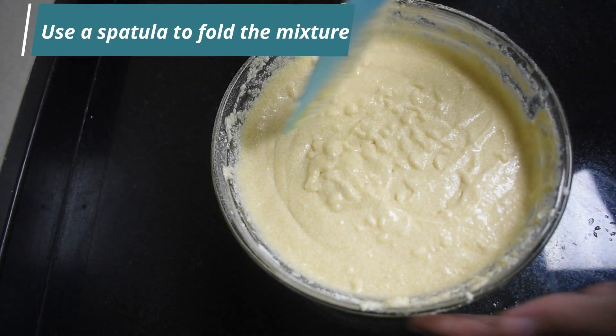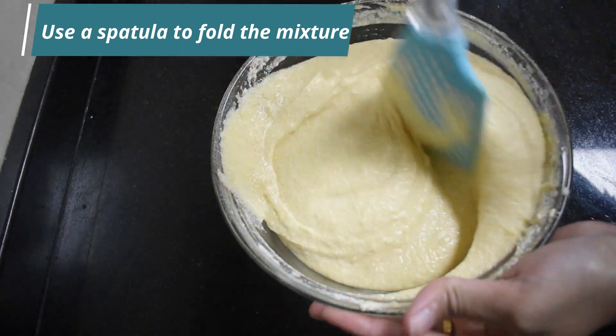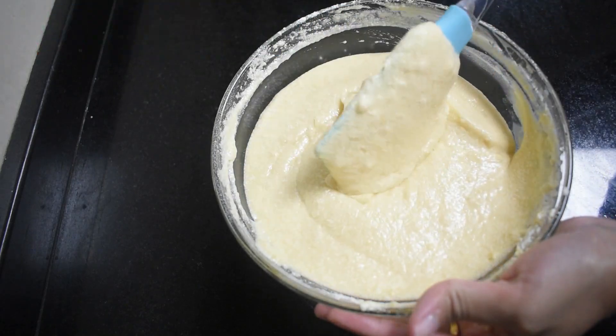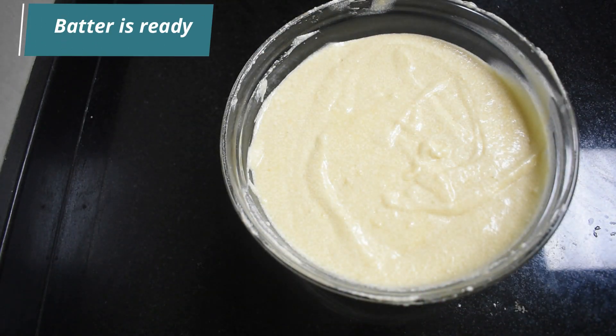Once all the ingredients are combined well, use a spatula and very gently fold the mixture. Our cake batter is ready.